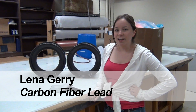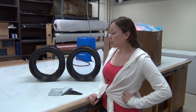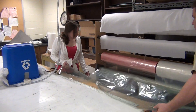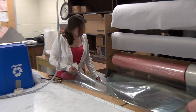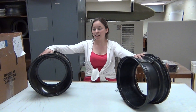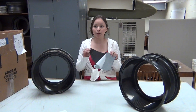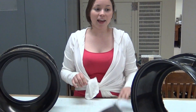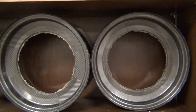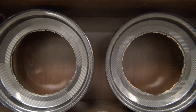My name is Lena Gary and I've been with the Formula SAE team for two years and currently I am the carbon fiber lead. I'm in charge of the production of the carbon fiber parts that we put on the car. Here are two examples — they're wheels that we put on the car. We basically lay up raw carbon fiber, which is like a fabric, and we put it on molds, and our end product is a wheel that is actually about two and a half pounds versus the aluminum wheel which is about 11 pounds per wheel.